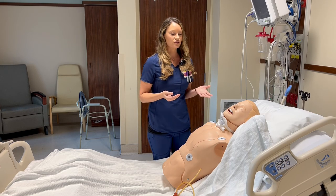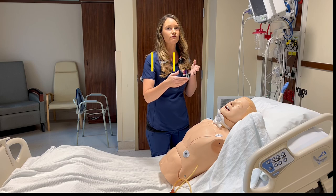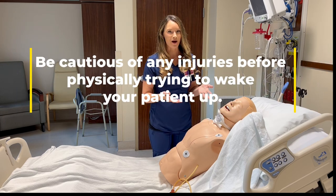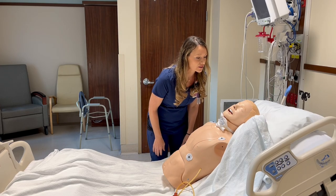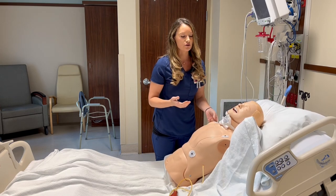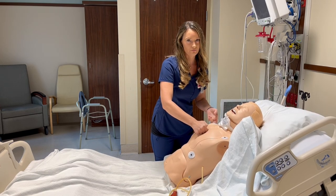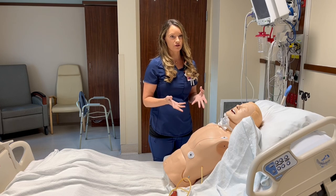The first thing that you want to do is speak very loudly and vigorously try to wake up your patient. So let's say our patient's name is Bob — I would go in and say 'Bob! Hello?' I would also try to use some noxious stimuli by doing the sternal rub. If there's no response then I would go on to perform the other tests.